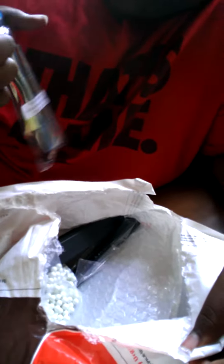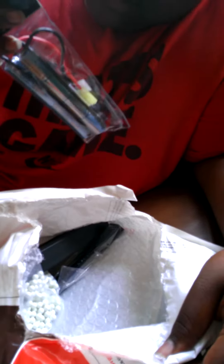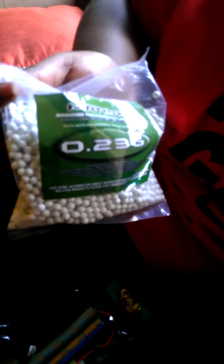GNP 9.6 1600 milliamp Tenergy battery with Tamiya connectors. A third 100-round mid cap MP5 mag. Another mag for the Windgun 304. And to finish it off, we have some Matrix 0.23 gram, 2,500 bag of BBs.